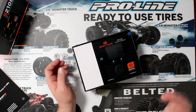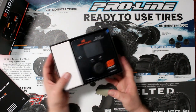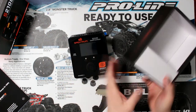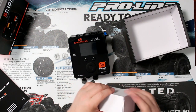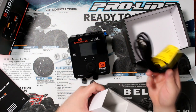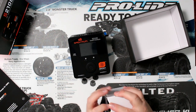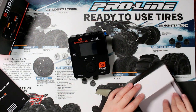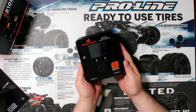Once we remove the manual, we have in front of us the charger itself. Let's open this other box — in here we have our power cord. We'll put that aside and now we have our charger.